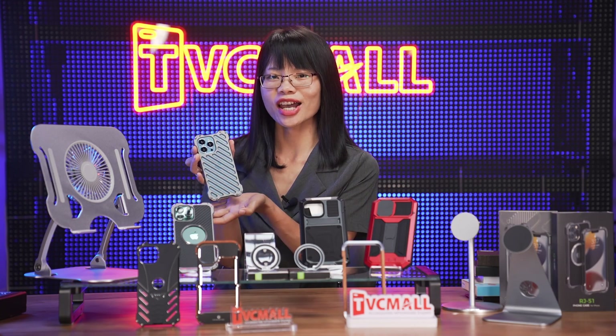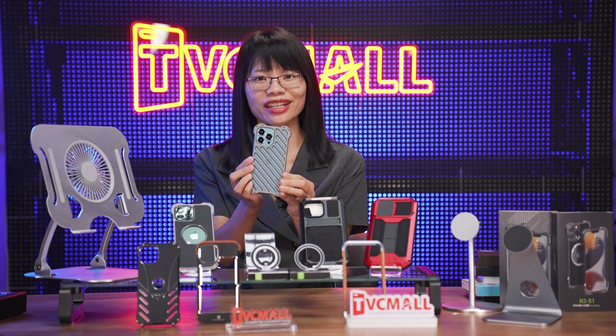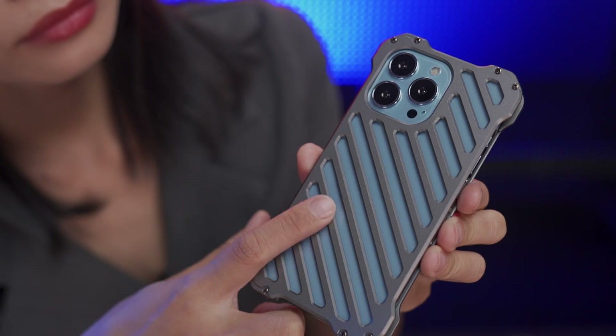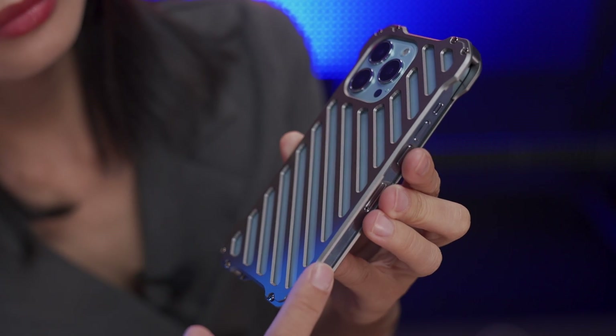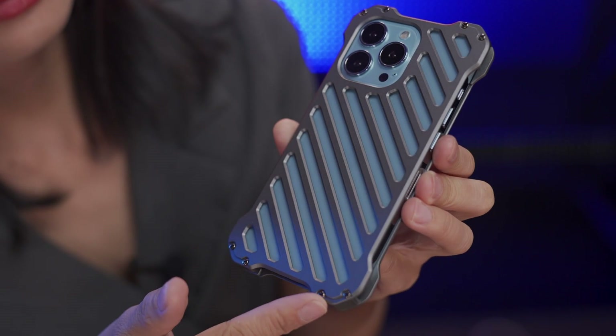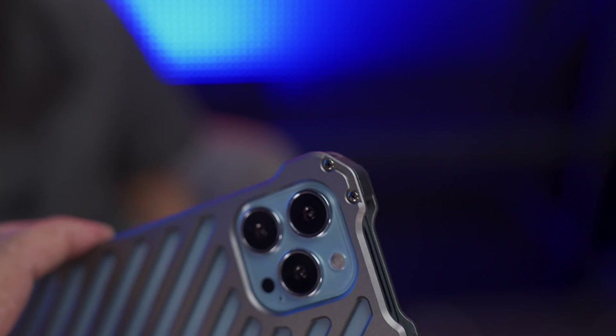Next comes this Hummer design metal case. It's simple but very chic. Neo-aluminum alloy material with excellent workmanship, which reflects a unique beauty, strength, and sturdiness. You might think it's heavy, but actually it's not — it's very lightweight.